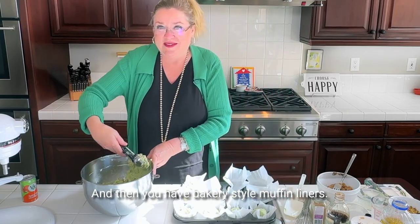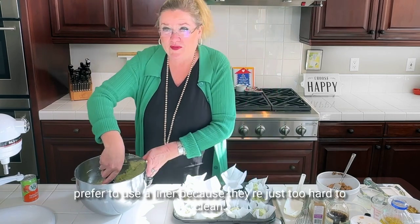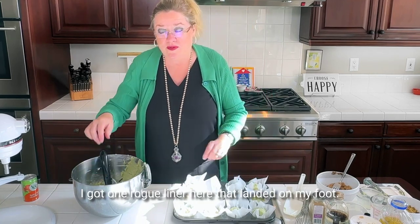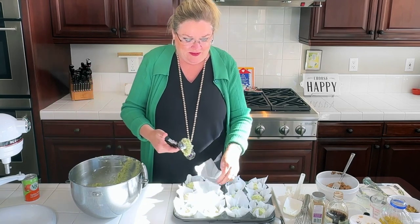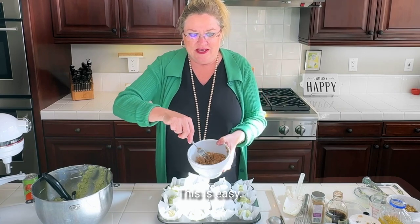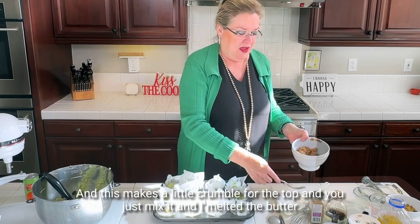You have bakery-style muffin liners and no hard-to-clean muffin tins to wash. When you bake these, put them in a 425-degree oven for about five minutes, then turn the temperature down to 375 for another 15 minutes or so until a toothpick comes out clean. This recipe makes a dozen. To add another little twist, I made some crumble topping: it's half a cup of brown sugar, half a cup of flour, and half a cup of melted butter. Just mix it together.